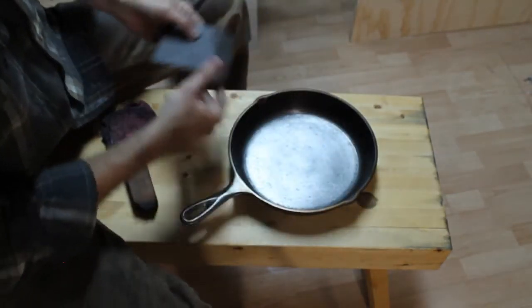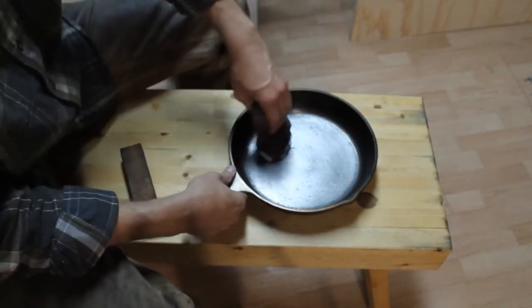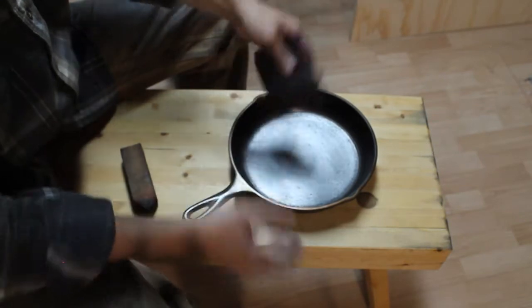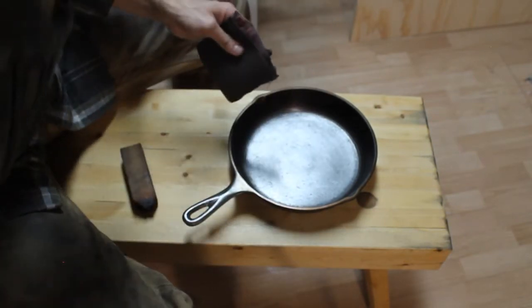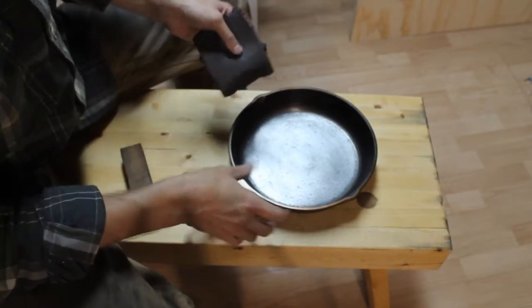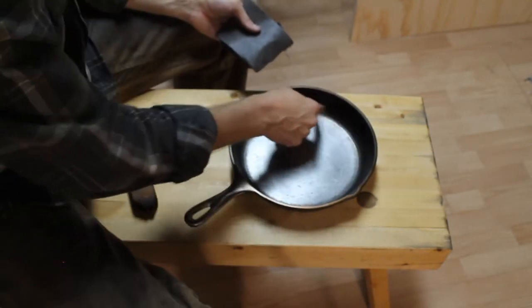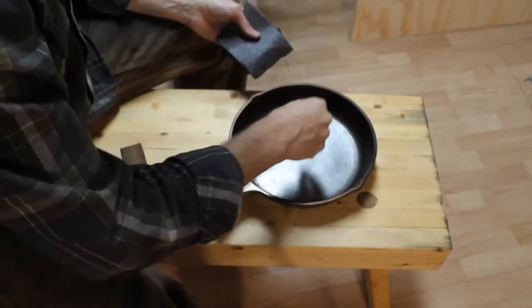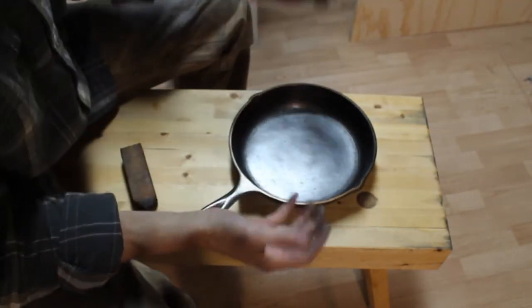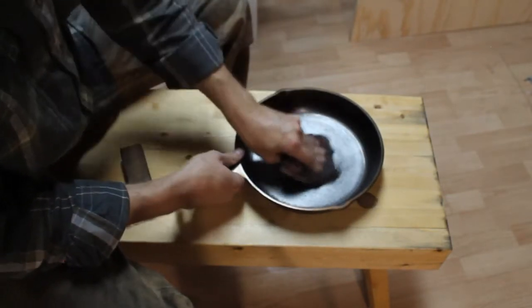It is what it is. I thought using that angle grinder and the scotch-brite style pads would do the trick - leave enough scratches and surface area for the seasoning to stay and survive the rigors of cooking. But I was wrong, and that's how you learn - by failing, making mistakes, and then coming back and doing it differently.